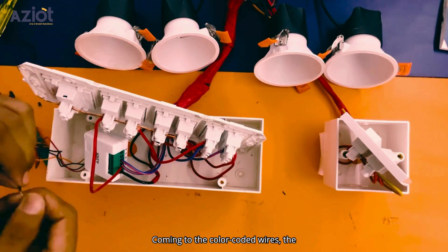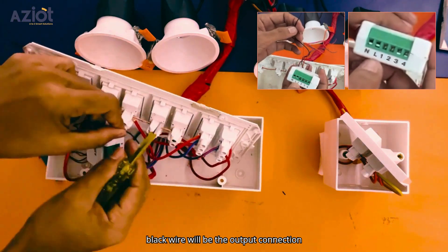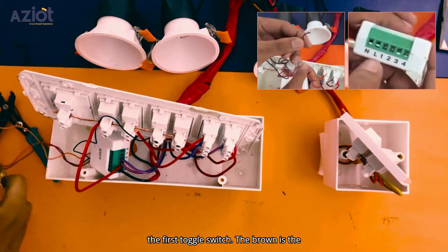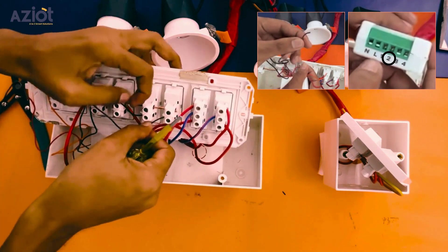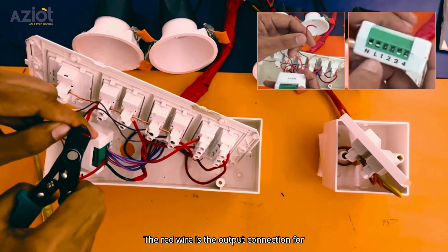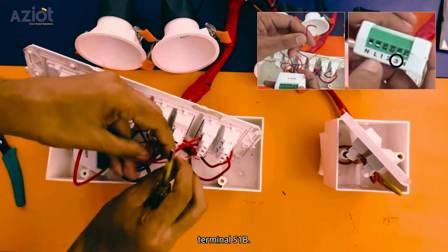Coming to the color-coded wires, the black wire will be the output connection for terminal 1, and we will connect it to the first toggle switch. The brown wire is the output connection for terminal 2, and we will connect it to the second toggle switch. The red wire is the output connection for terminal 3, and we connect it to terminal S1B.